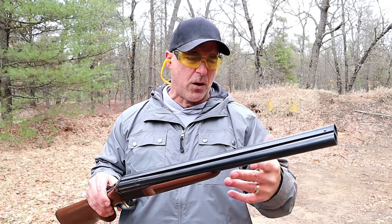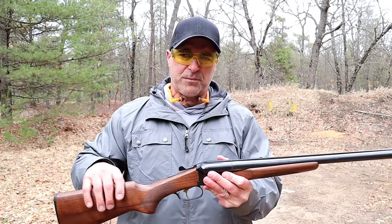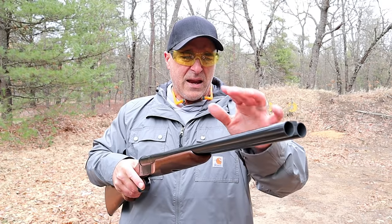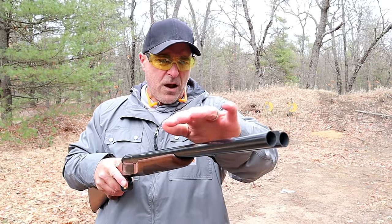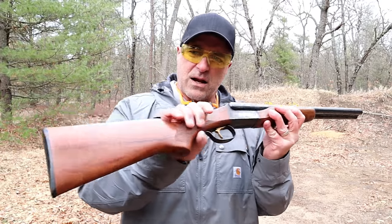It's a side-by-side double barrel with 20-inch barrels. You see a lot of double barrel side-by-side shotguns, but the coach gun typically has 20-inch barrels. The Stoeger model has an improved cylinder choke fixed choke on the right side and a modified choke on the left side. It's a nice shotgun.